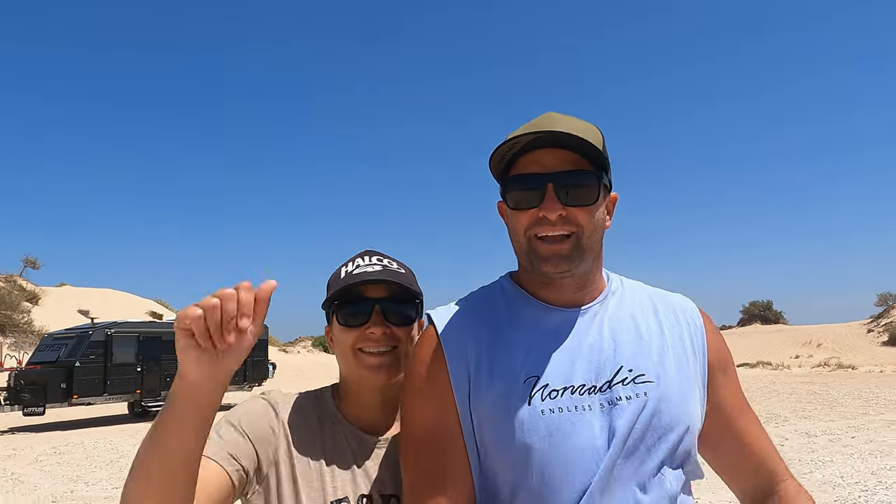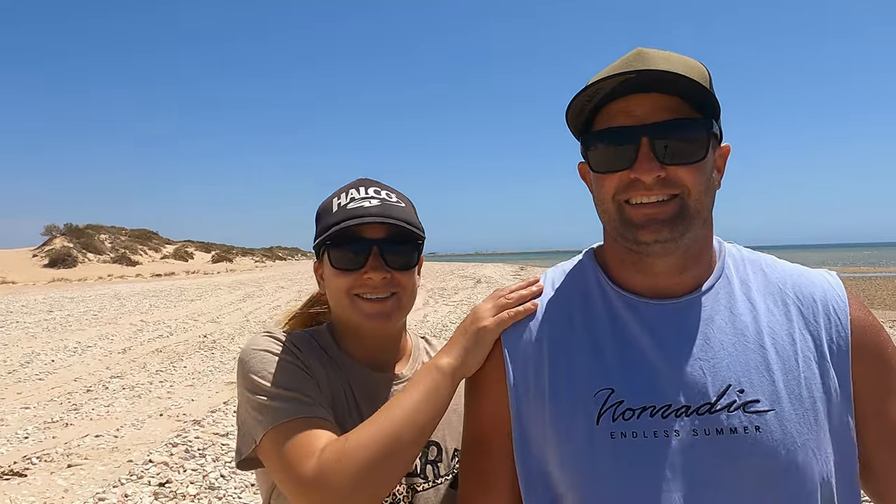G'day guys and welcome back to another episode. This episode is all about our brand new caravan. The caravan is a Lotus Trooper. It is a 23.3 foot triple bunk family caravan. I'm going to take you all around the outside and show you what all the features are on the outside, and show you all about the inside except the batteries and all that stuff.